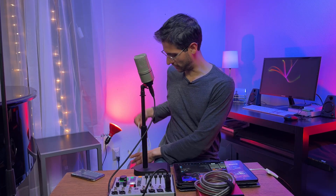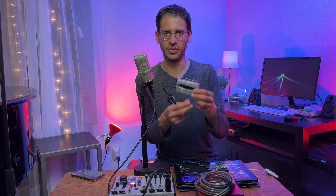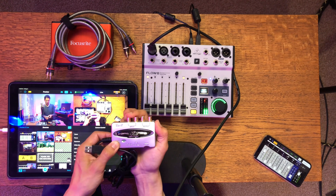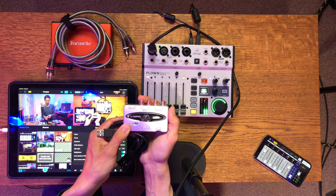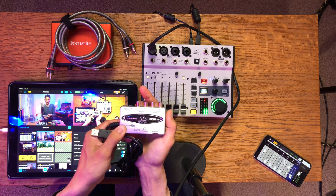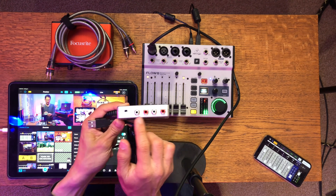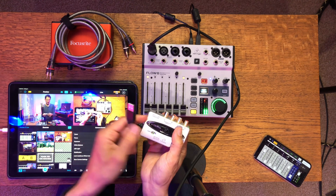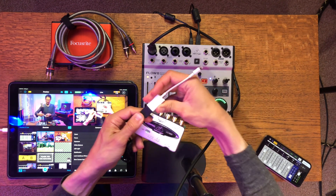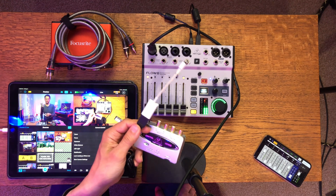Last but not least is my favorite cheap audio interface, the Behringer U-Control UCA202. What this does is accept a stereo input signal — it could be an analog output from your Focusrite, Apollo Twin, any audio interface, or your mixer board — and it plugs right into the input. It's an RCA stereo input and it converts it to USB. So you can pop this adapter on and you're ready to live stream from your smartphone to Instagram, Facebook, or TikTok.